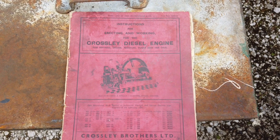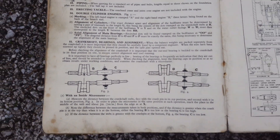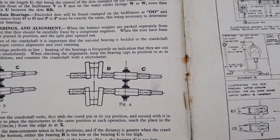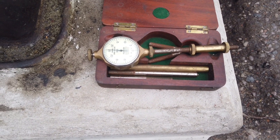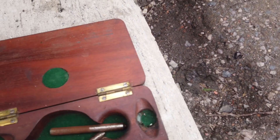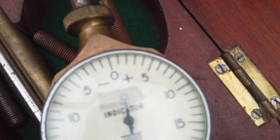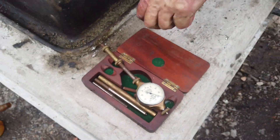This is the original Crossley handbook for the engine, and this is the section that explains crankshaft deflections. This is what we call a web clock for measuring crankshaft deflections. As the crankshaft goes round, the webs actually open and close. There are little dimple marks on the crank where the ends locate. Each division is one thou and it's quite lightly sprung.